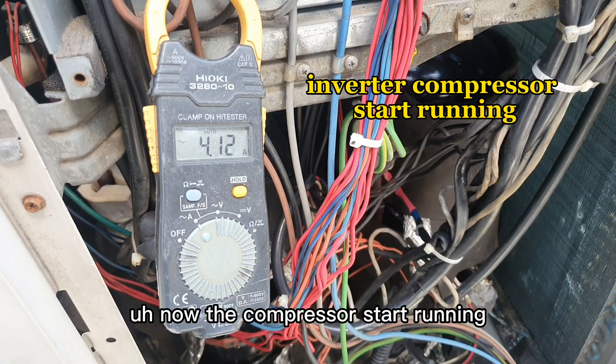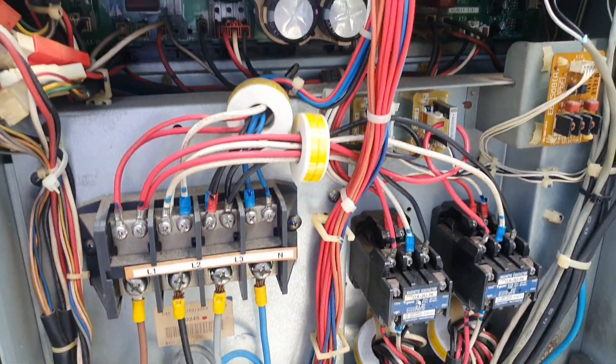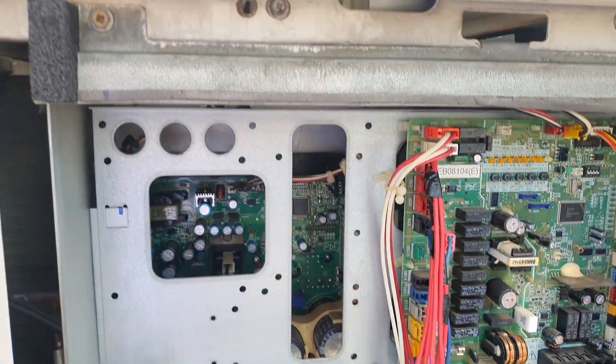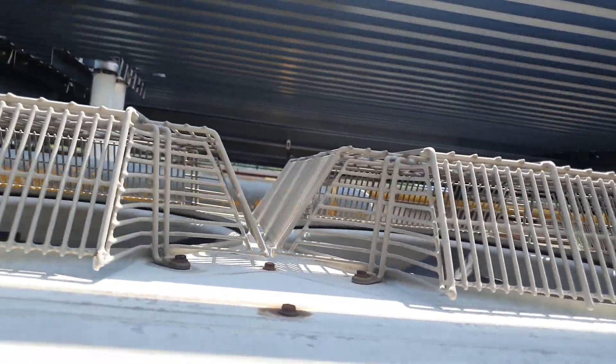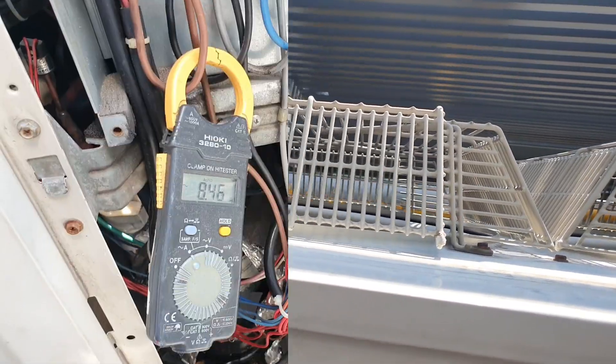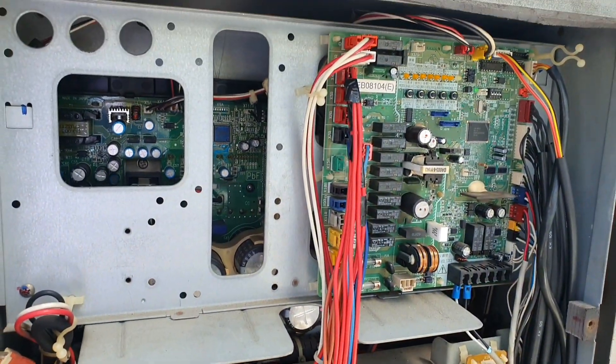Now the compressor starts running. As you can see, the compressor is now running at the top — the compressor has started running.